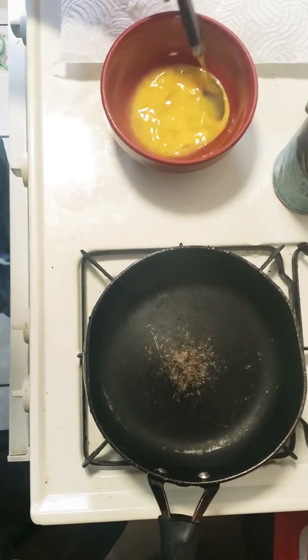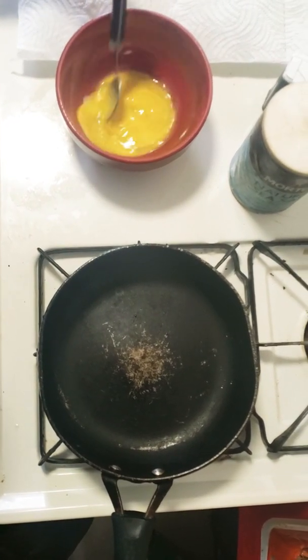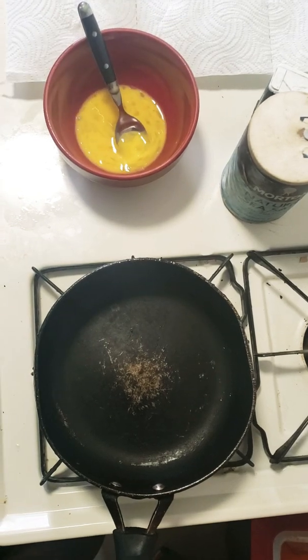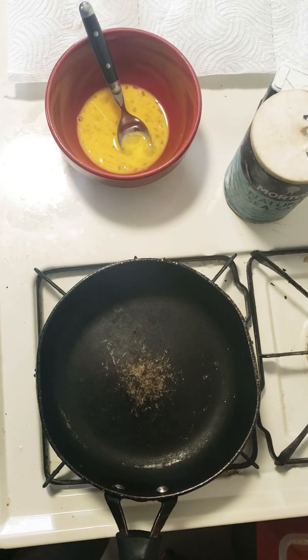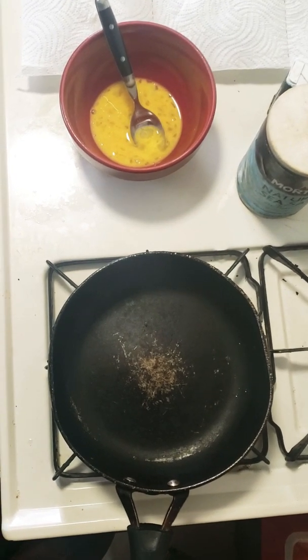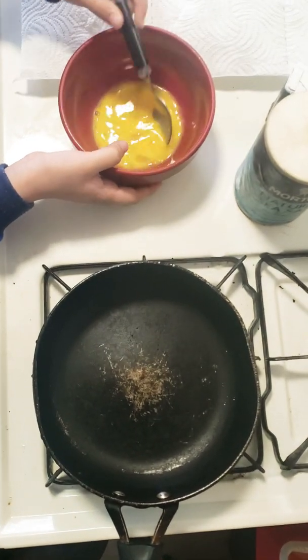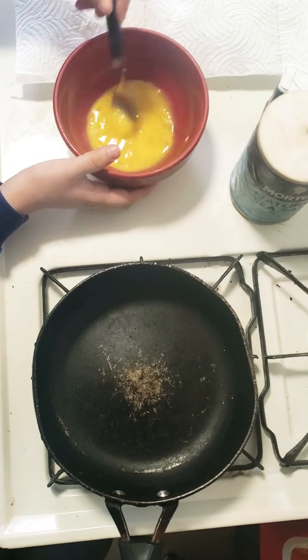Now that I have the pepper and salt I'm just gonna mix it in there. Mix it a little more so I just don't see a lot of it in it.